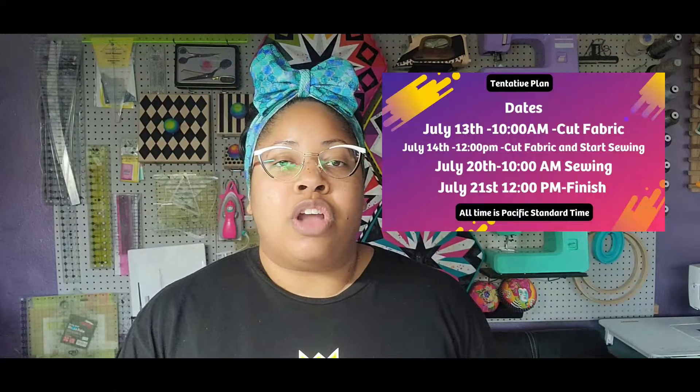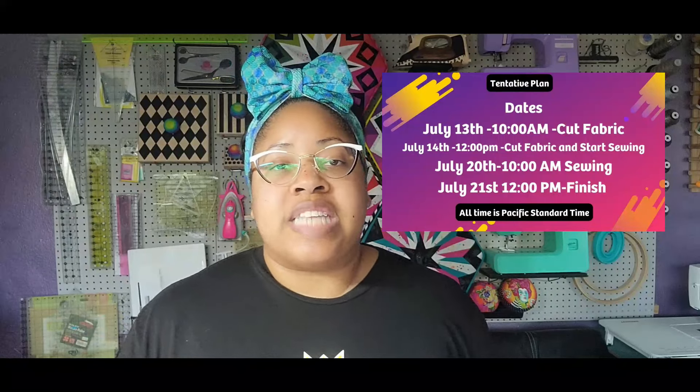I'm super excited about it. It will be held in my community, so if you'd like to actually sew along with me, I will be doing it on the 13th and 14th, and the 20th and 21st. On Saturdays it will start at 10 o'clock Pacific Standard Time, and on Sundays it'll start at noon Pacific Standard Time — we'll be hanging out for probably around two hours or so.